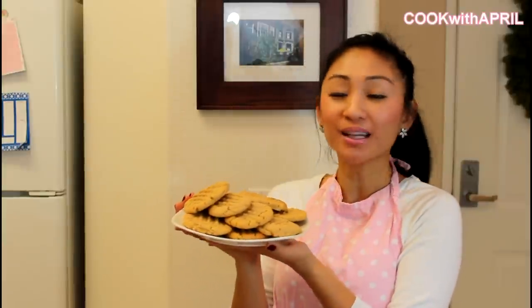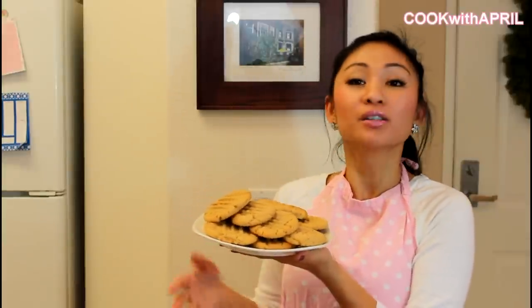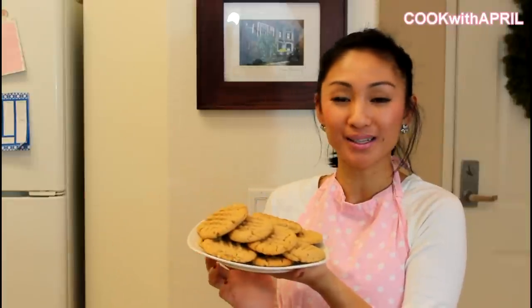Hi everyone, welcome to Tasty Tuesdays where I upload a new video every Tuesday. Thank you so much for tuning in. Today we're going to be making peanut butter cookies, which was highly requested from my Facebook page. So thank you so much friends for requesting peanut butter cookies.